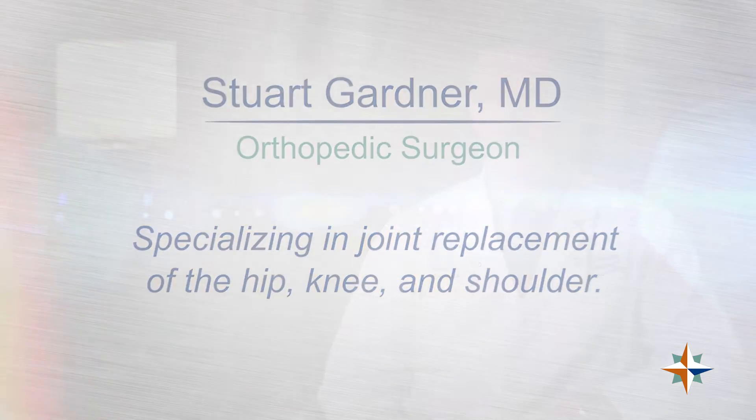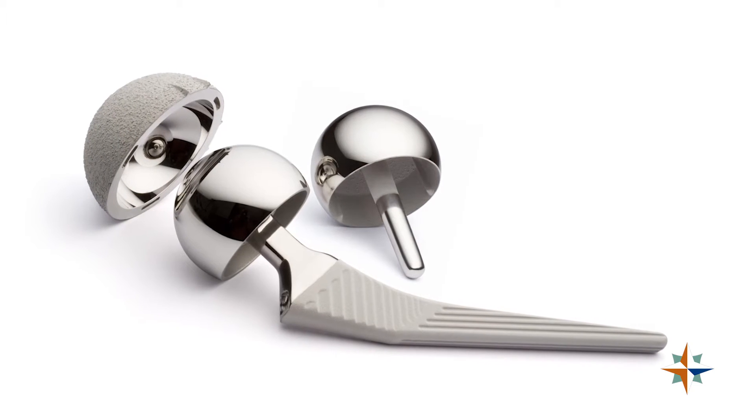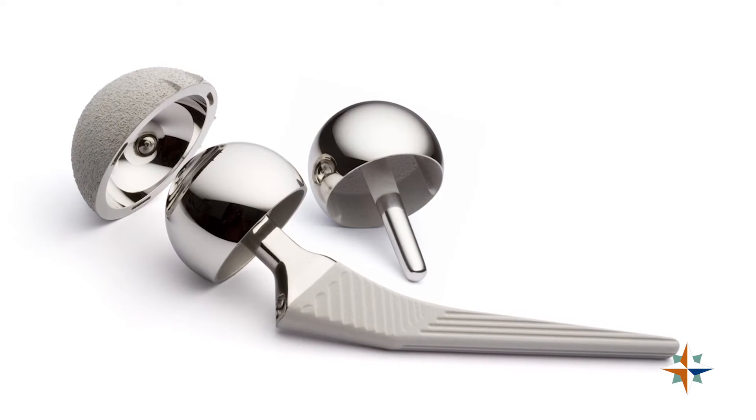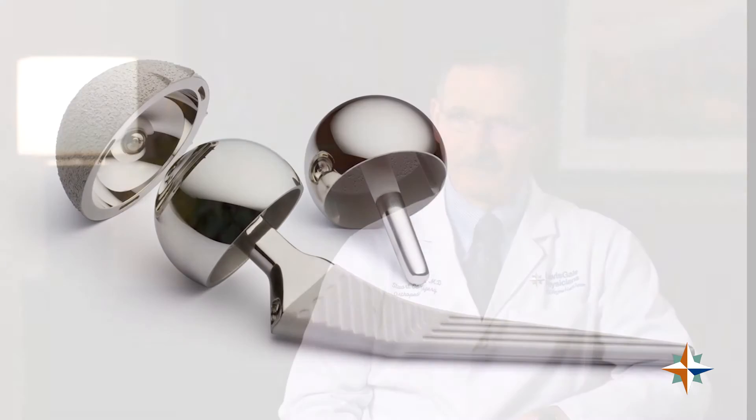With the total hip procedure we would be putting in a metal stem into the femur, which is the thigh bone. We often use a ceramic ball on that stem, and then on the socket side of the hip we use a metal shell socket with a plastic liner.